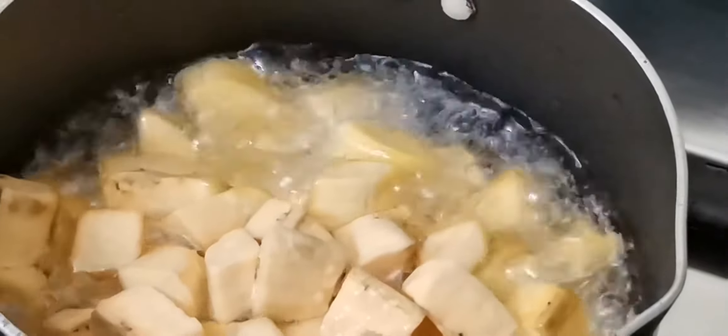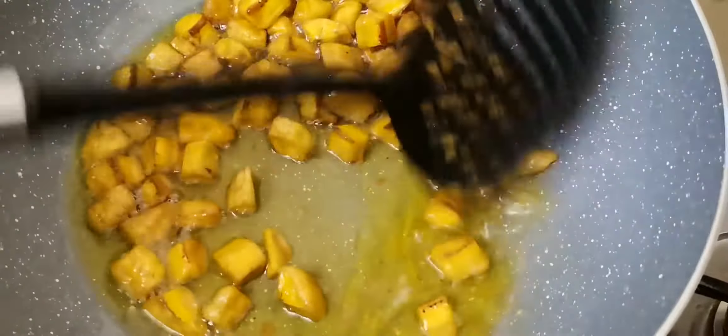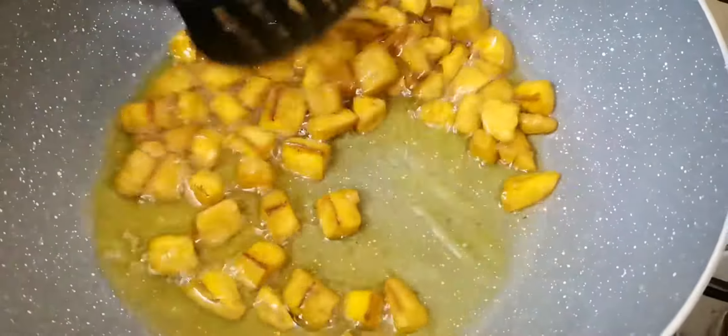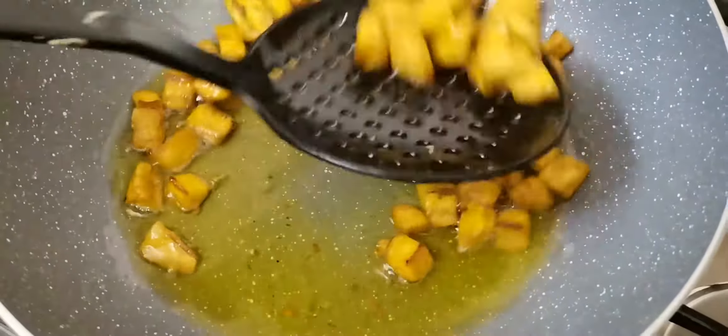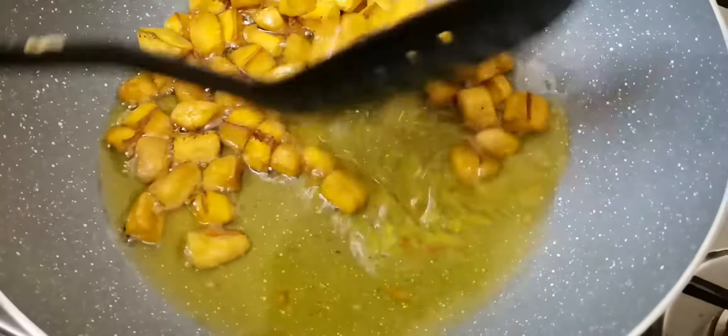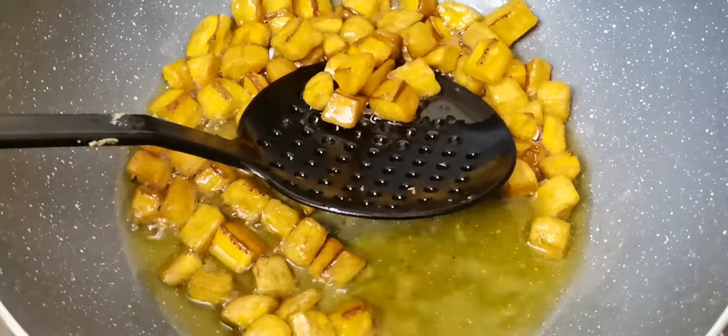I've added salt to the pot. We have to cook the pot with pepper. I'll cook the pot.